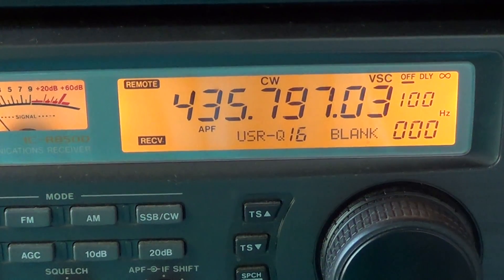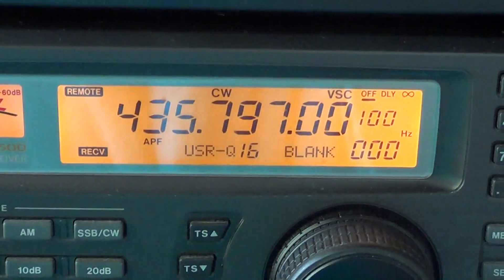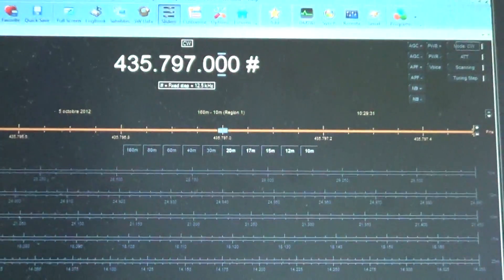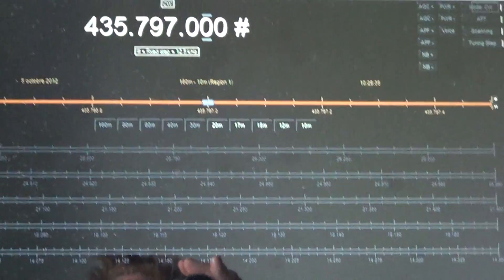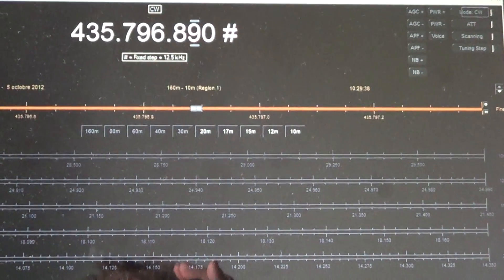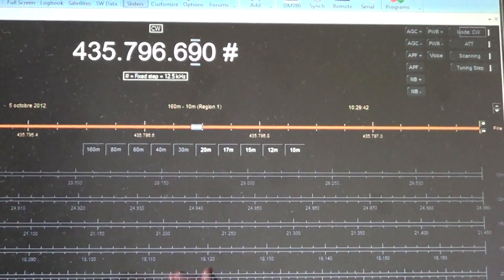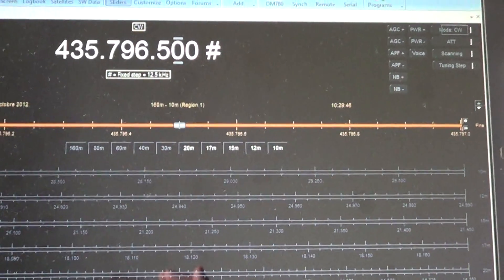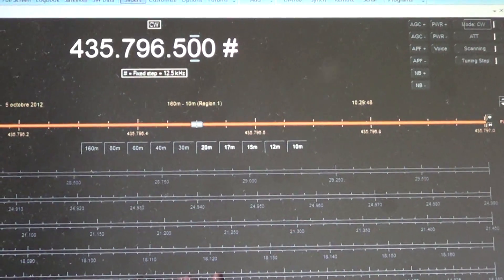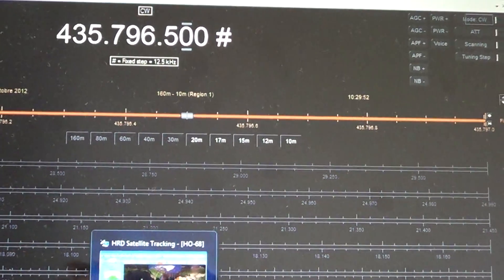Here I am using computer control to actually control my radio on my laptop, using Ham Radio Deluxe. So when I change the frequency on Ham Radio Deluxe, it changes the frequency on the radio. As you can see, the tone is actually changing, and that is because of Doppler shift.